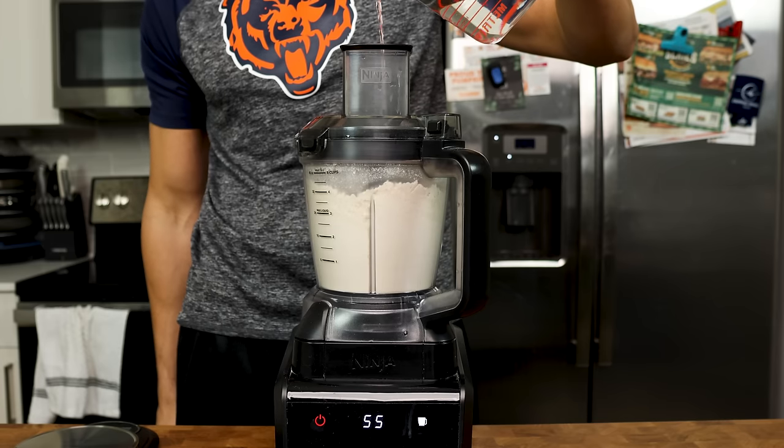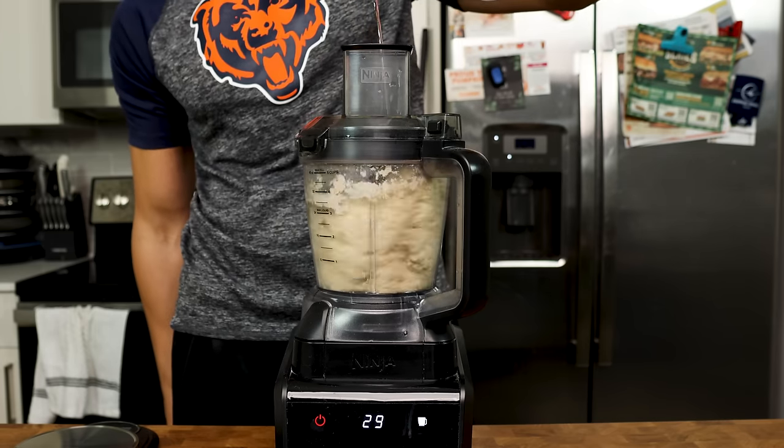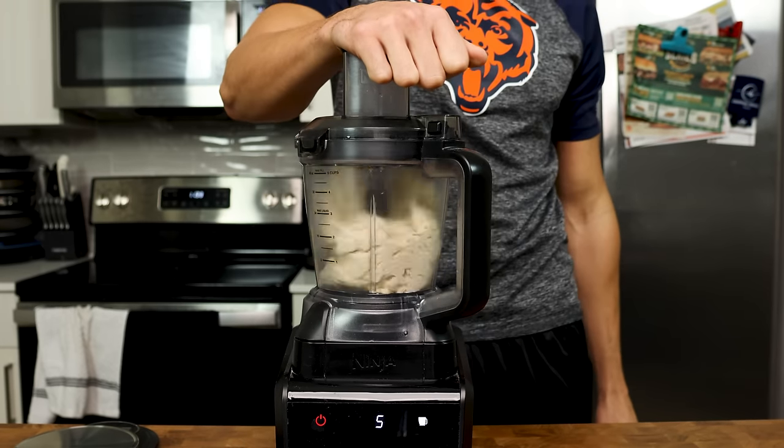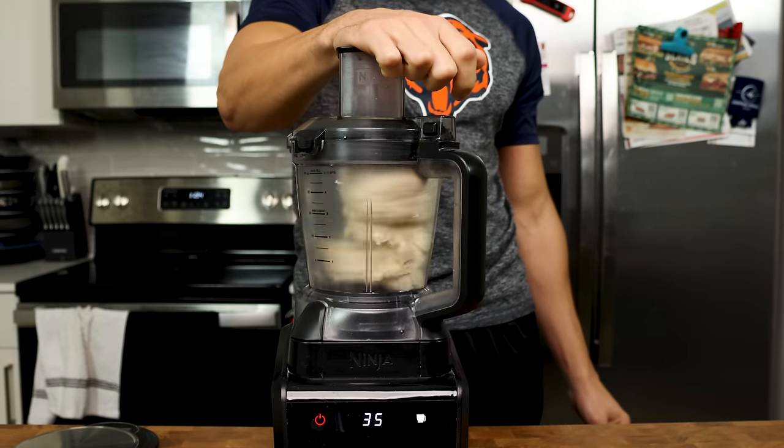Turn your blender on high and slowly mix in the water over 30 to 60 seconds. Once all the water is poured, let it go for an additional 30 to 60 seconds or so. You might want to hold your processor down so it doesn't go flying off the counter.